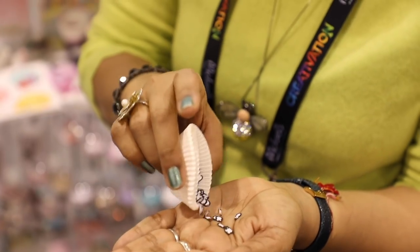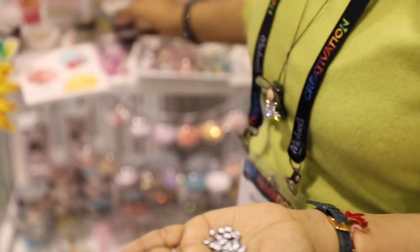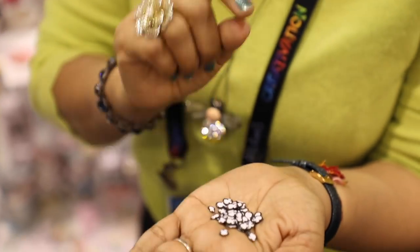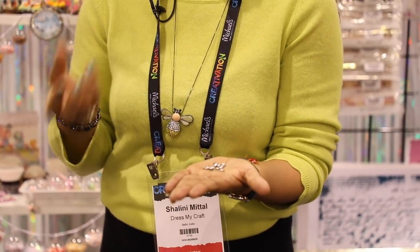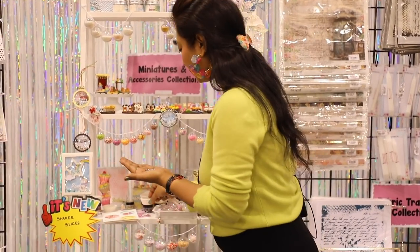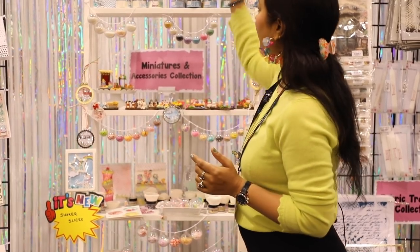Let me show you how they work and what they look like. Starting with these cute little penguins, which are typically my favorite. They're very cute shaker elements that you can use for making your cards, shaker tags, or shaker anything — it doesn't have to be a card or a tag, it can be absolutely everything.